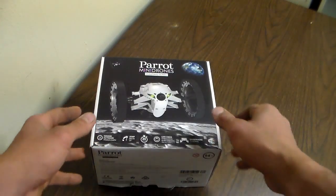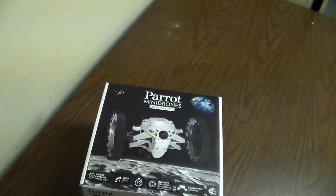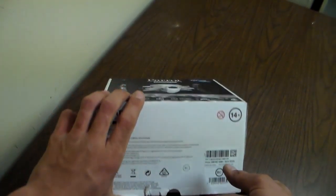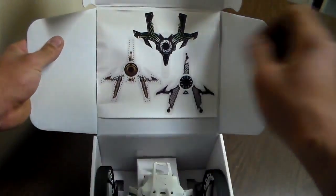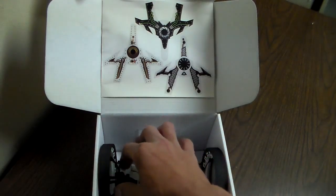We'll jump into the Jumping Sumo. This is the box — very, very nicely detailed. They obviously do great work making drones, so why not have a great box to go with it? It's a simple box with two stickers down here that I already ripped off, though I never opened up the box before now. Inside, right here, are the stickers you'd pull out to put on your mini drone to give it your own little design.